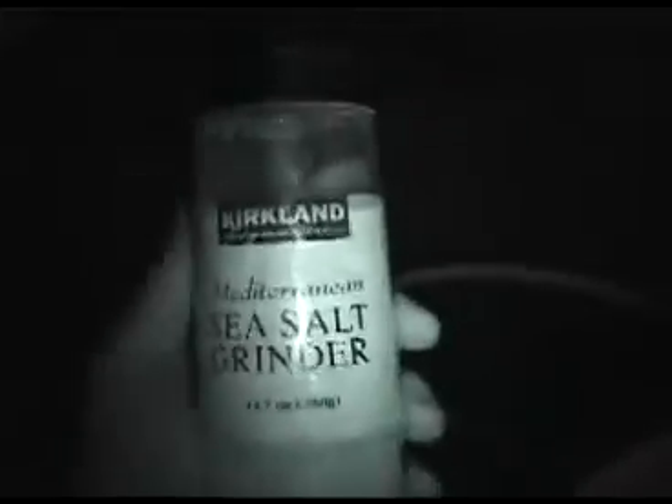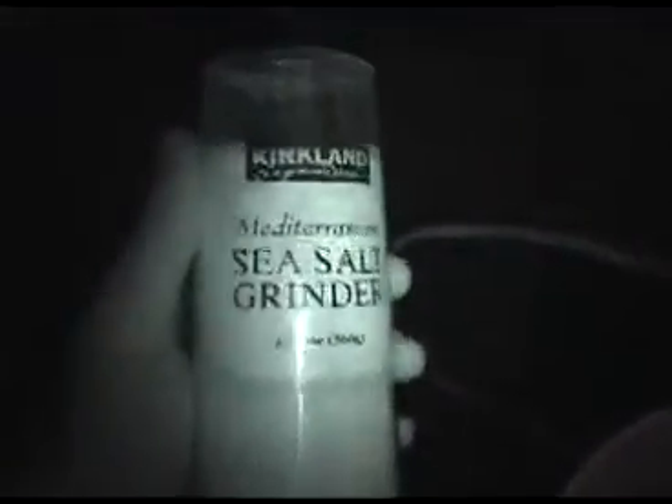I'm about to add Kirkland brand Mediterranean Sea Salt. It's in big chunks and I'll just run it through the grinder into the water. I have about a half a bottle. I'm going to need quite a bit because I have a little less than two gallons roughly in here. So I'm going to add the sea salt and we're going to see if it makes any immediate difference.